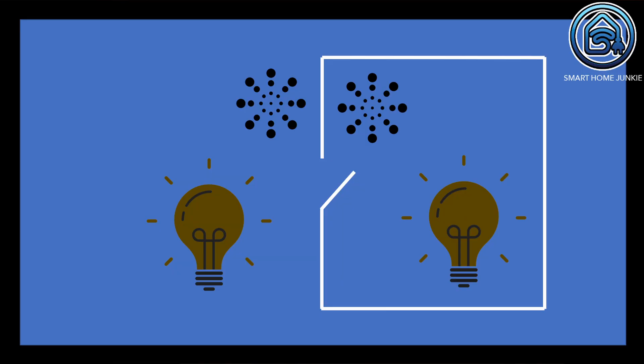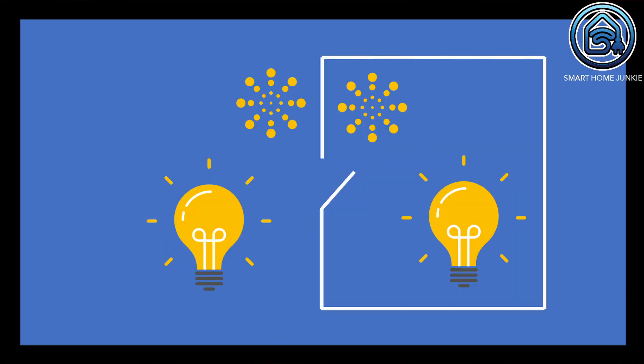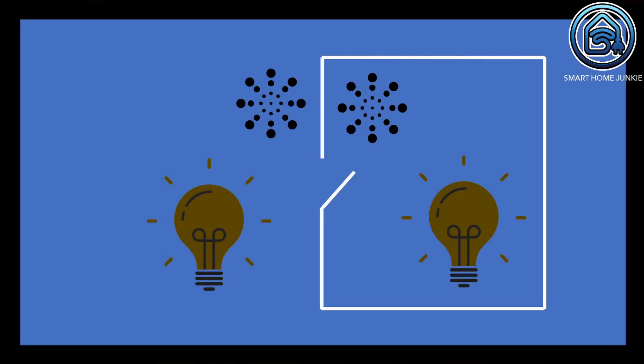When I enter the hall from my house, only the light in the hall comes on. The outside lighting remains off. When I then walk outside, the outside lights also come on and the hall light goes out after five minutes. When I've left the house for a while, the outside lights go out after five minutes of inactivity.